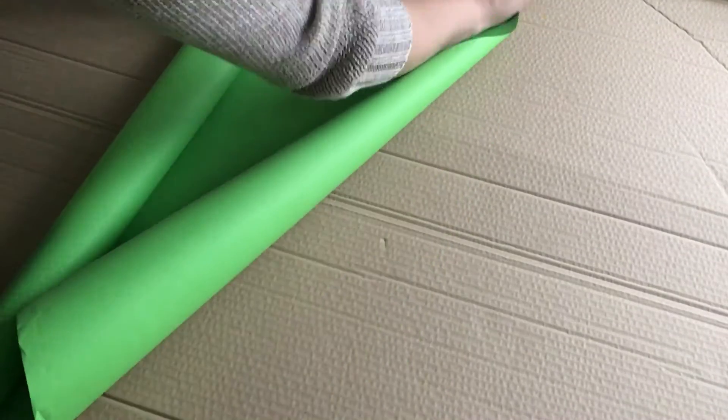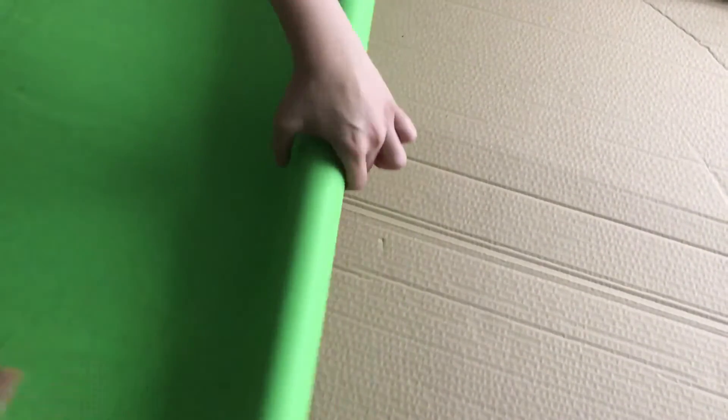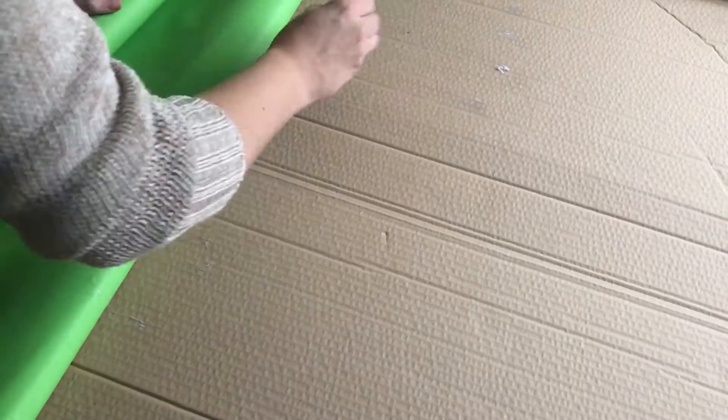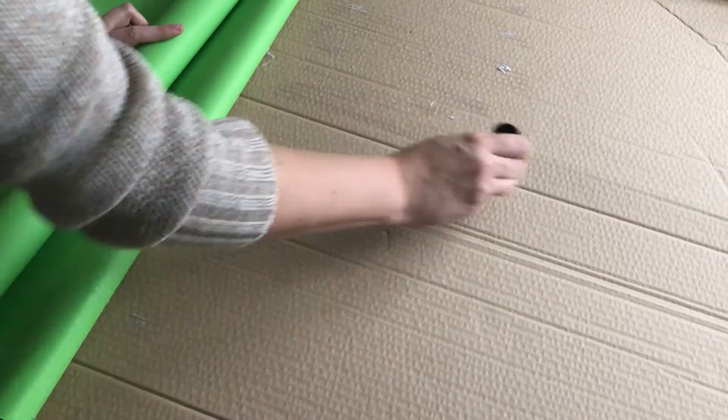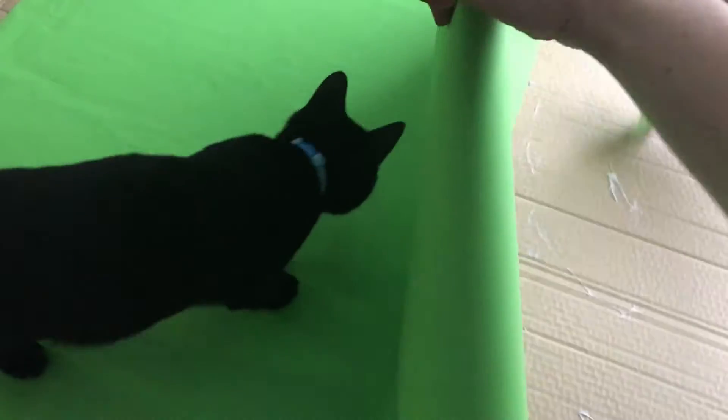Hi guys! Today I am showing you how I made a kind of tree for the kids to decorate themselves. I don't always like them taking things on and off of our actual Christmas tree, so I thought they would like their own little tree to decorate. We've not got much room in the house for a second tree, so I'm doing a flat tree using a big giant cardboard box I had lying around.